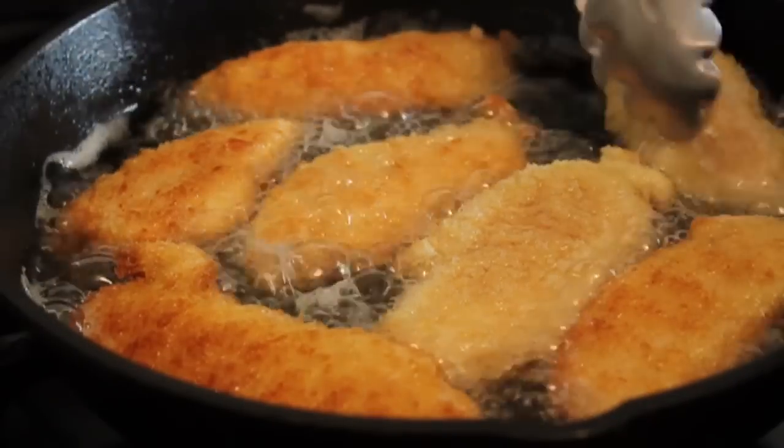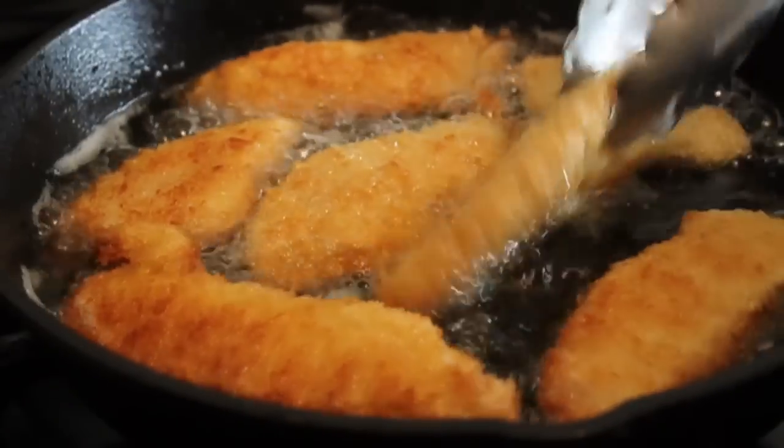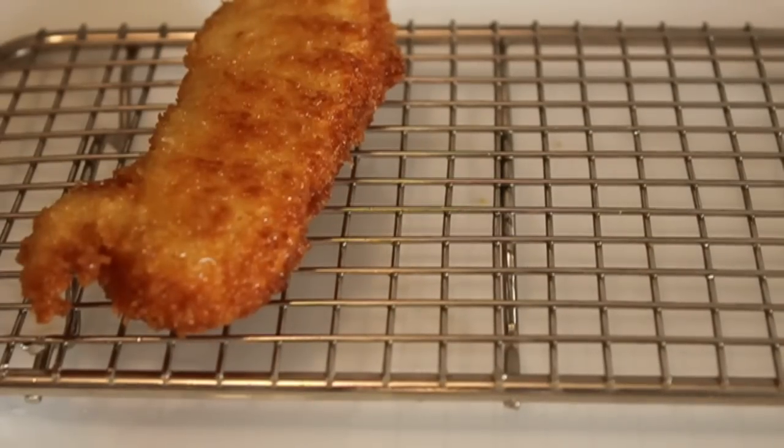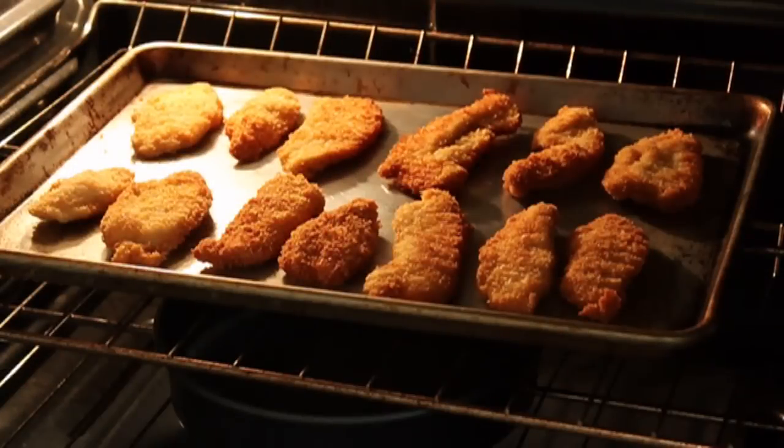It's going to depend on how thick you cut them, so make sure they're cooked through. I'm going to do these in batches — obviously I'm going to remove these to drain, and then you can eat immediately or you can keep them in a warm oven and they'll stay crispy for a surprisingly long time.